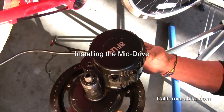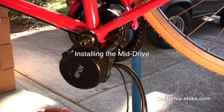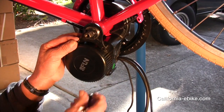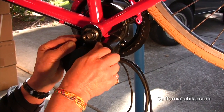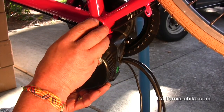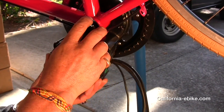Installing the mid-drive. At this point, take a look inside the bottom bracket sleeve and make sure there are no restrictions internally. Sometimes there is a plastic piece held on with a screw on the underside of the bike — make sure it is removed. Then slide the 8-fun mid-drive motor unit into the tube and make sure it is seated.